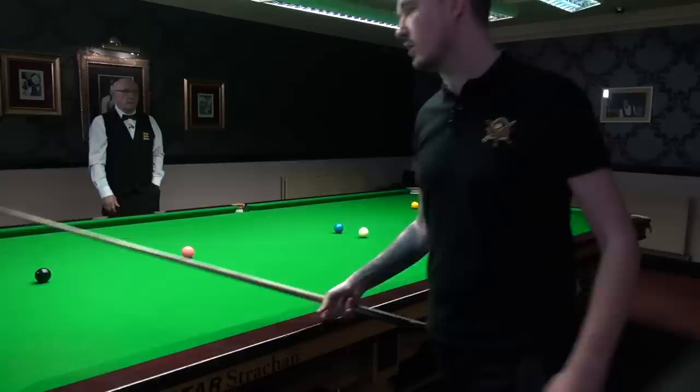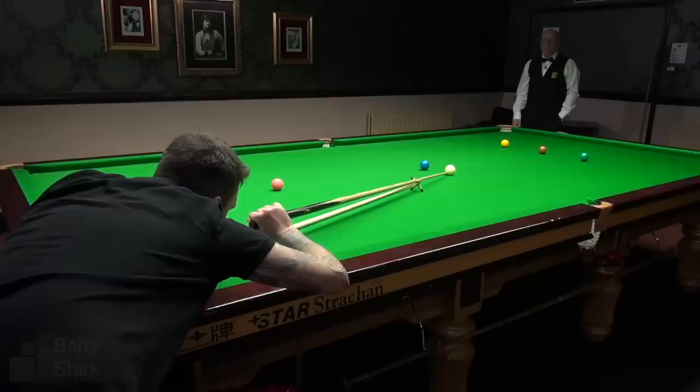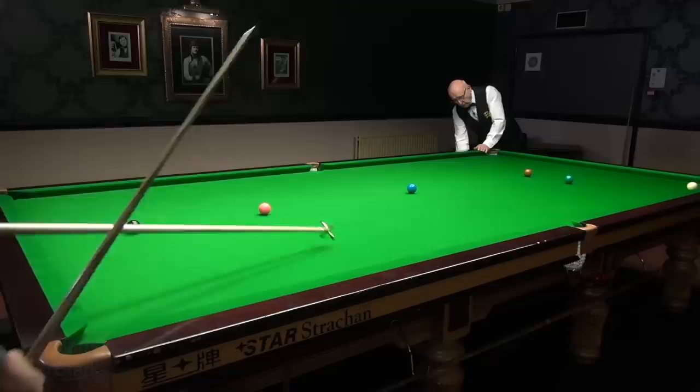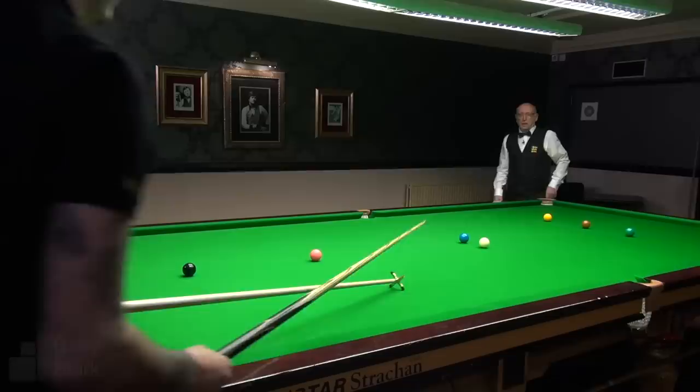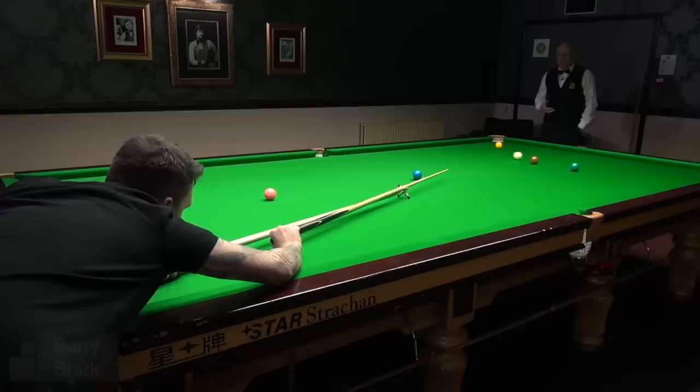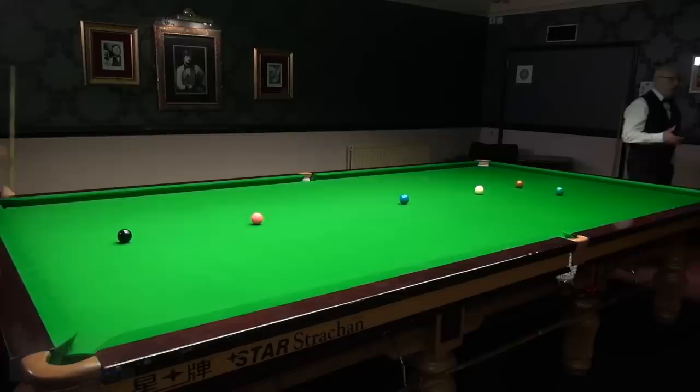Kyron thinks getting the use of the rest involved in the practice is quite important. He could have screwed back to leave himself straight on the yellow, but he wanted to leave it to try and get used to the rest before going out to play. The coach notes that Kyron is probably one of the best players he's seen using the rest, but it doesn't come without hard work — he's gone through the process of missing just as much as everybody else, and if you work on the right things, progress comes and you miss less often.